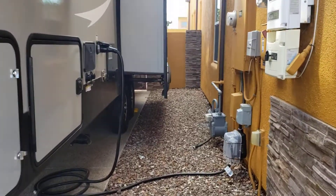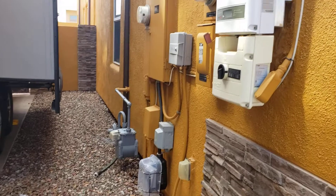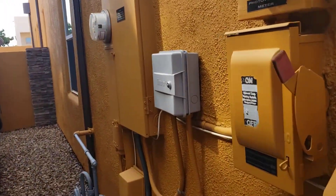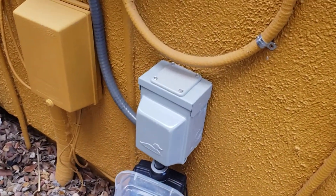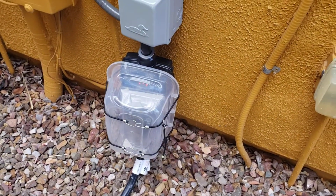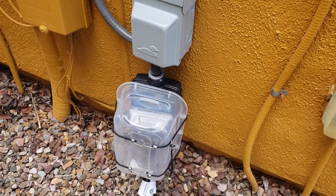What we've done is, last time I said that we had a 50 amp breaker — we've gone ahead and installed that 50 amp breaker right there. It's all waterproof for rain and everything, and we have a surge protector on there as well.